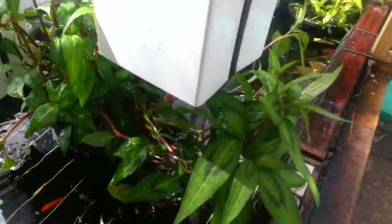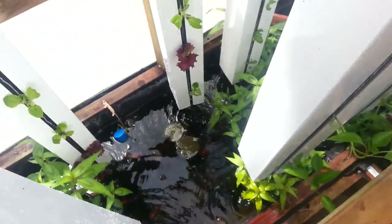And that's yet another point where we get to oxygenate the water. I've built this system on the principle that the more splash points that are happening, then the more successful the system will be.